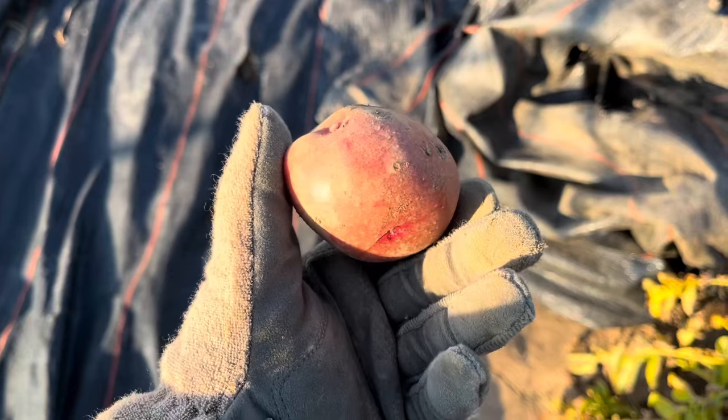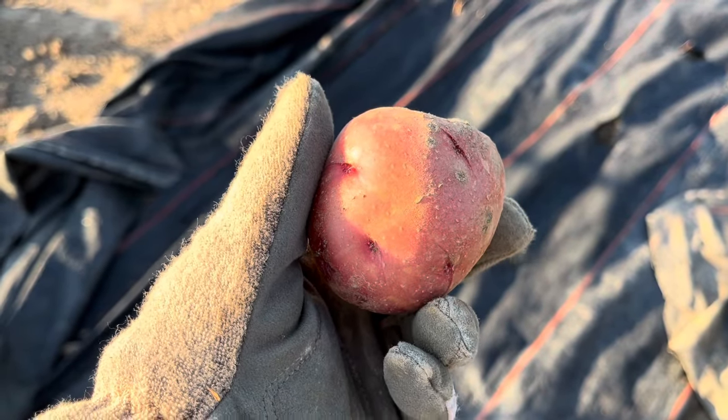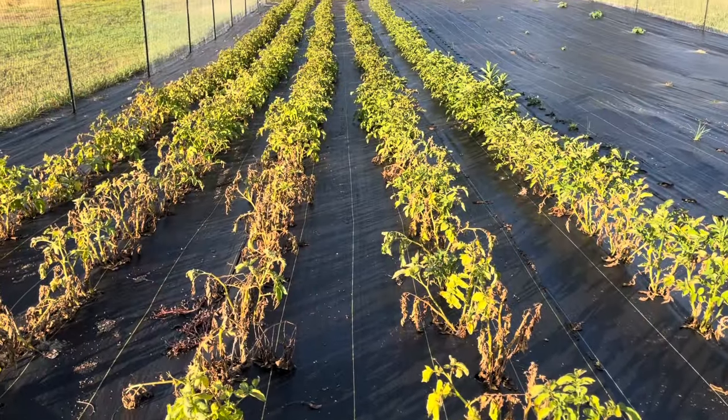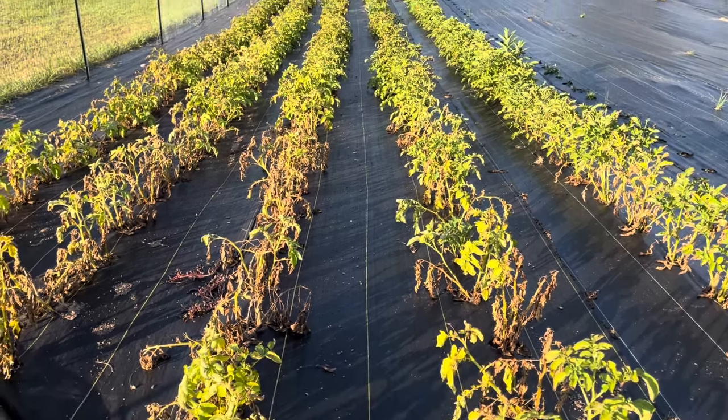We have a lot of average ones but not a lot of massive ones — in the past we had some huge potatoes. For us it's a numbers game: you want a lot of potatoes, you plant a lot of potatoes. We planted five rows 180 feet long and then a sixth row that's about half of that.